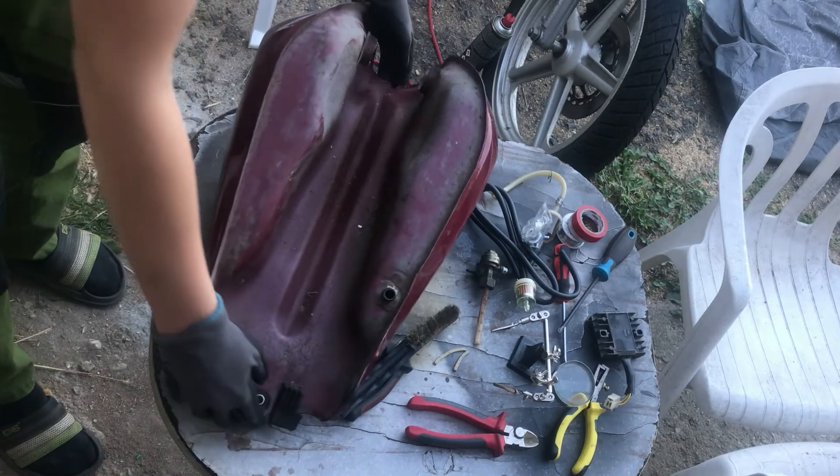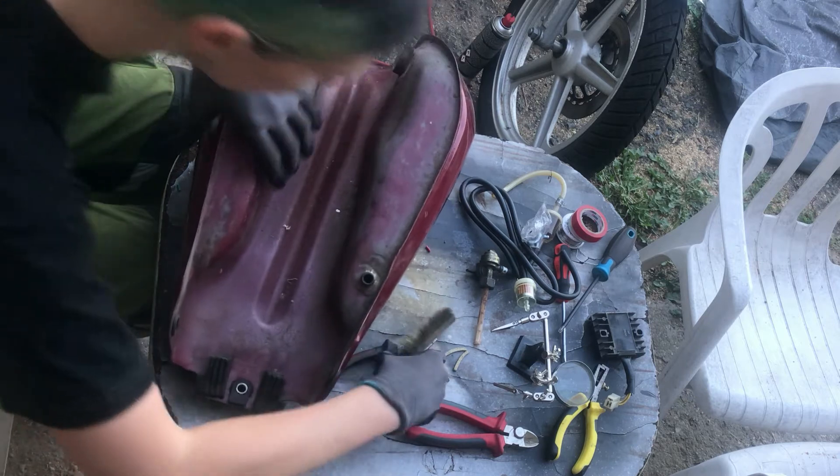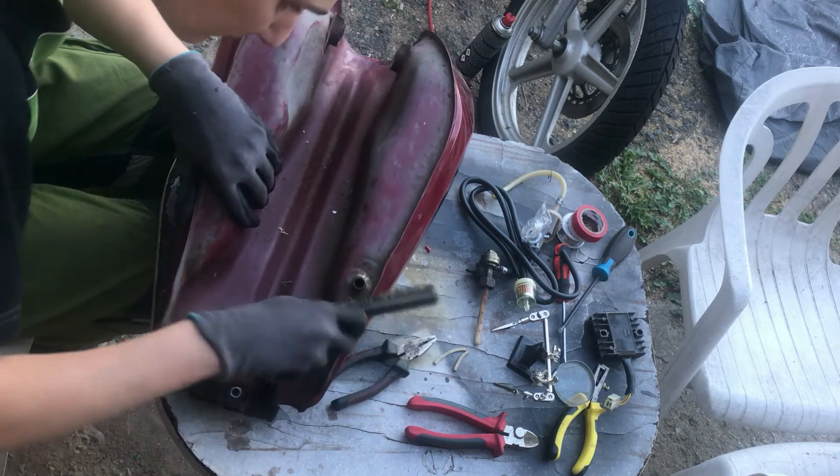Hi folks! Today it's time to replace a Petcock fuel shutoff valve. The old one was leaking and is already removed, so I will just clean the area with a water brush.